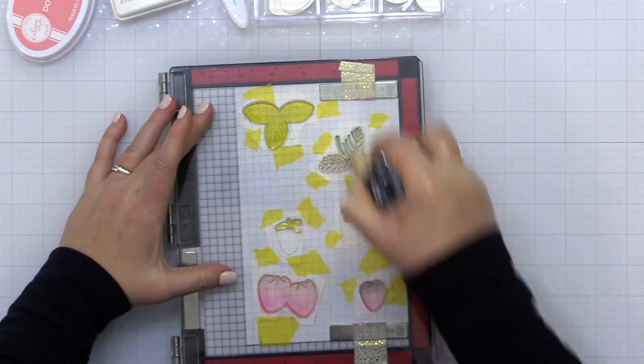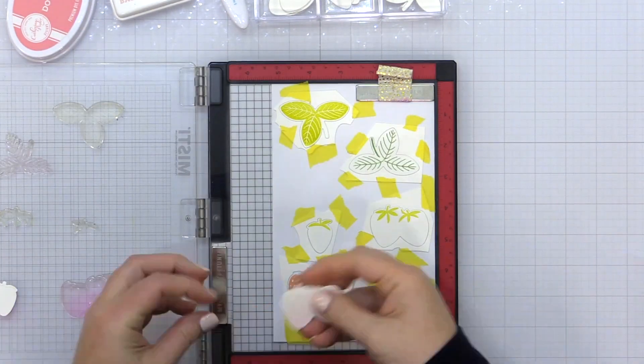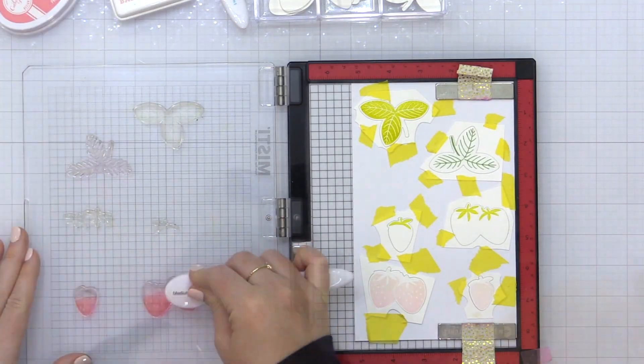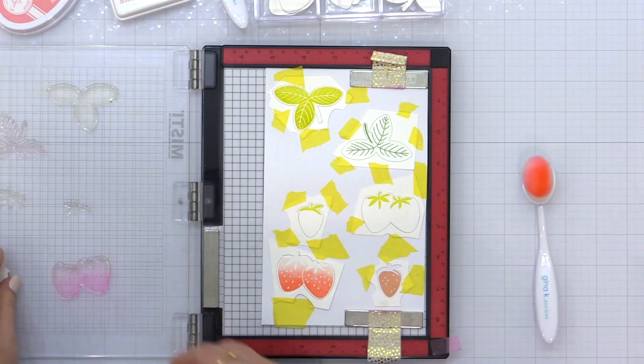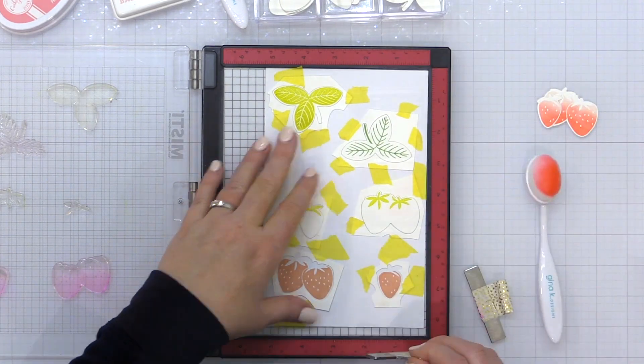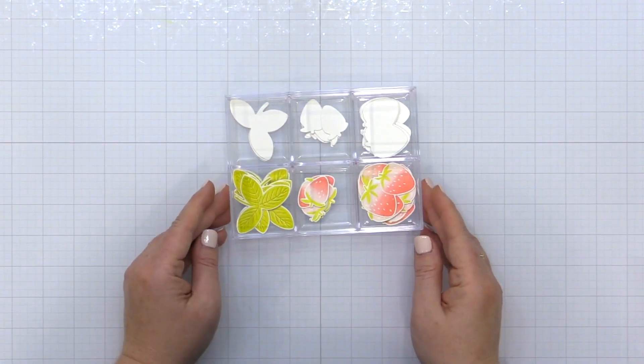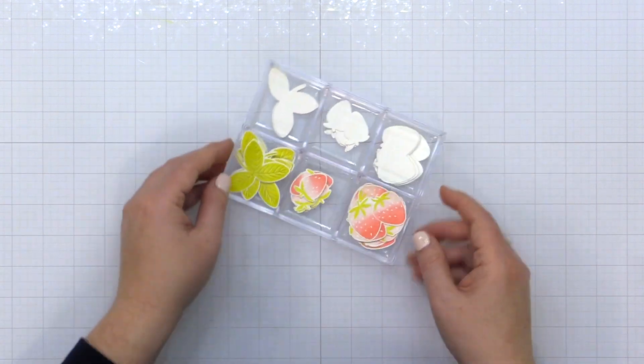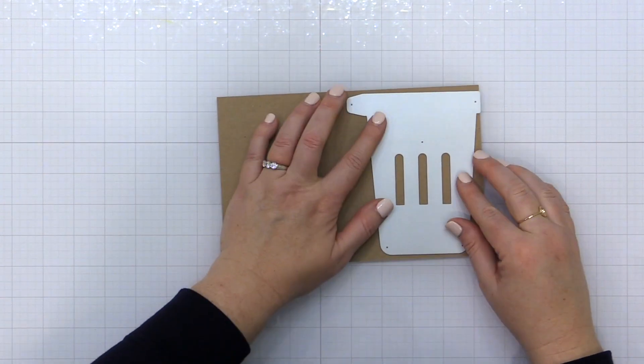Here are the colors I actually used for my projects today: Catherine Pooler Lemongrass ink for the stems and leaves, and for the strawberries I used Concord and 9th Ballet Slipper and Concord and 9th Do-Si-Do. You can see I have a bunch of beautiful strawberries stamped and some plain white die cuts ready to go for the future.